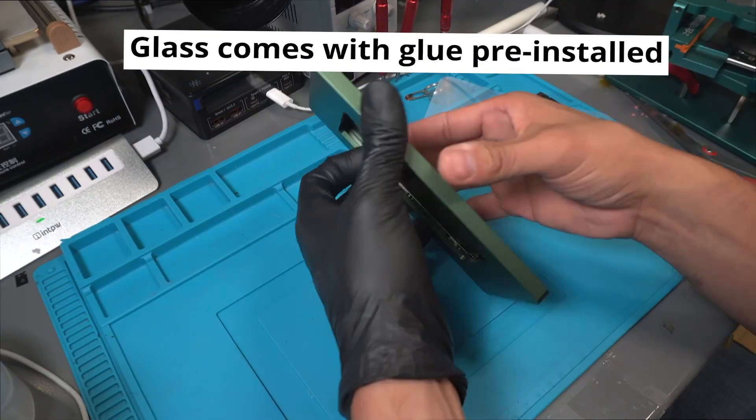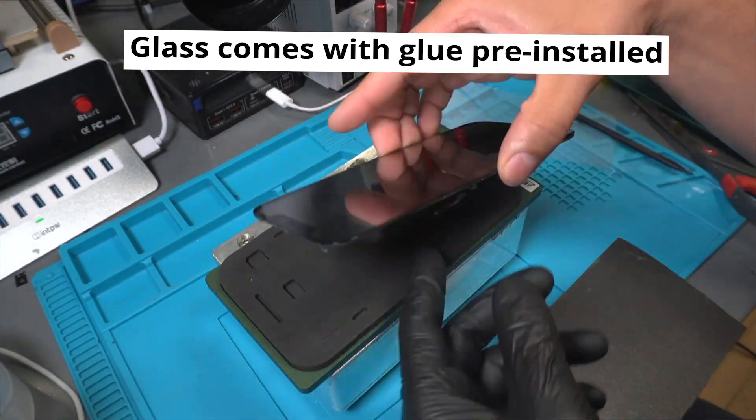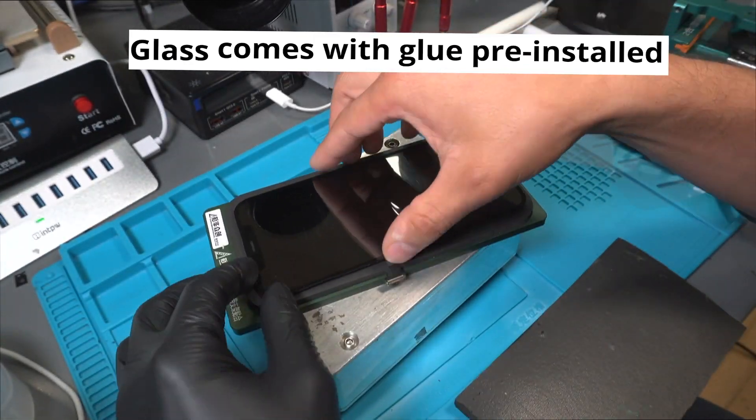Next, we align the glass with the LCD. We then take the screen out from the alignment mold and place it on a foam mold.